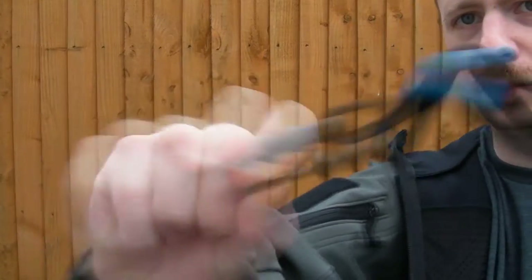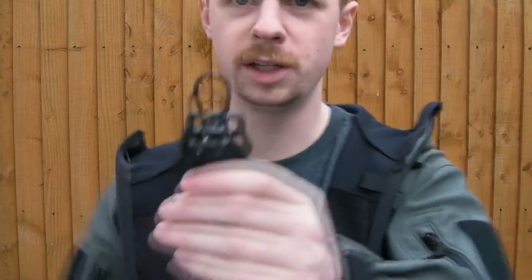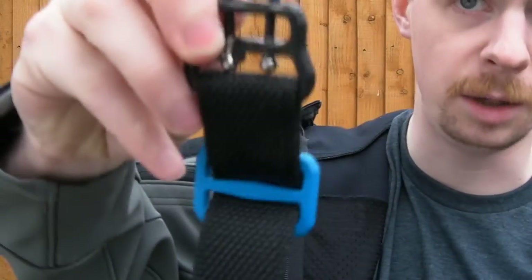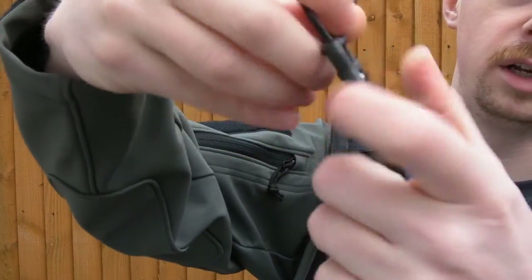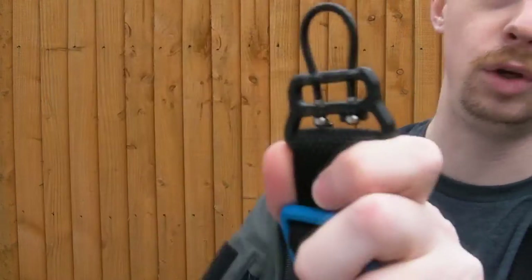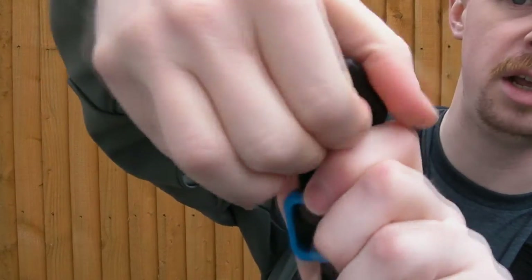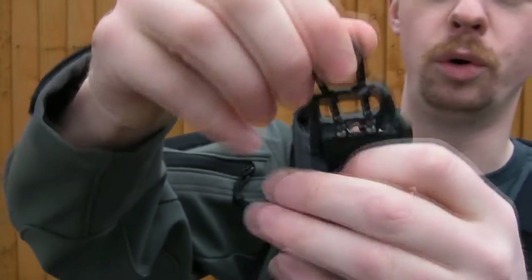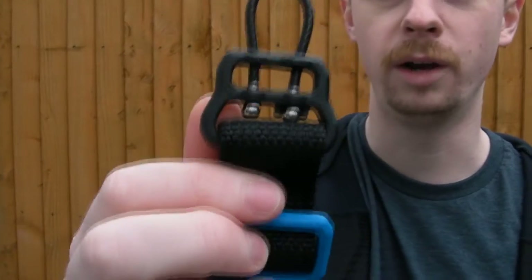Very simple attachment — it looks like it came from the factory that way. Once it's on the sling you're certainly not going to accidentally press the ball out of the socket far enough for it to come out. If you grip the sling and apply a lot of tension you can push it and pop it out, but it's not going to do that of its own accord during normal usage. The sling actually holds the wire securely in there.